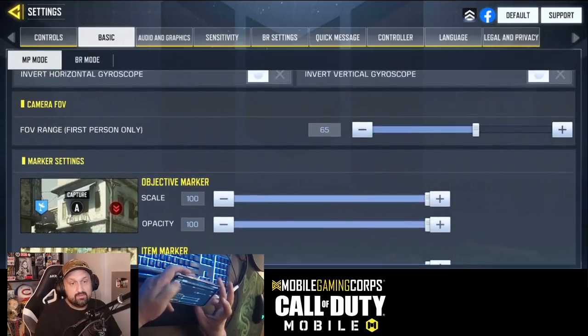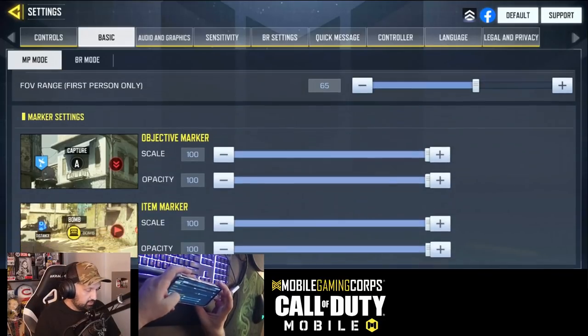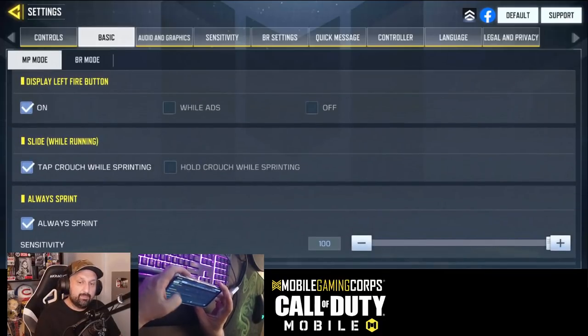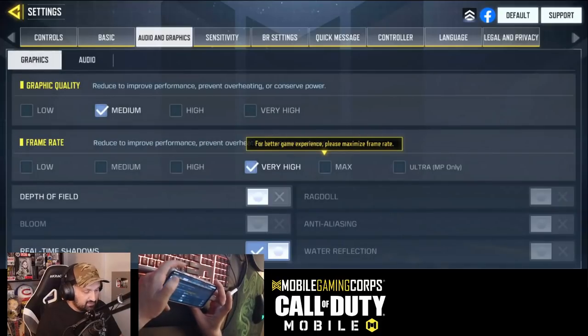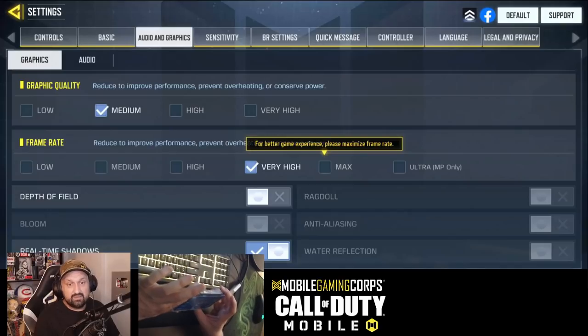Field of view is personal — I didn't mess with that much. It was 65 on my iPad and I might start changing it, so don't quote me on that. For graphics and settings, I run medium graphics and high FPS just because I stream and I don't want my phone to die too fast. If I play three hours straight, I don't want to burn my battery — but the phone can play on ultra; it's a Red Magic 6. The link is in the description if you want to know the specs.